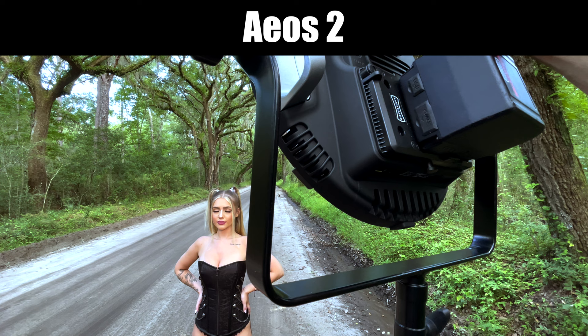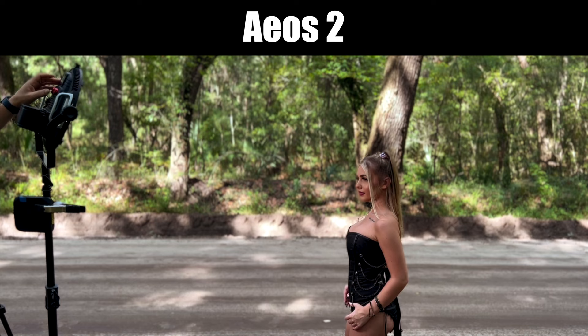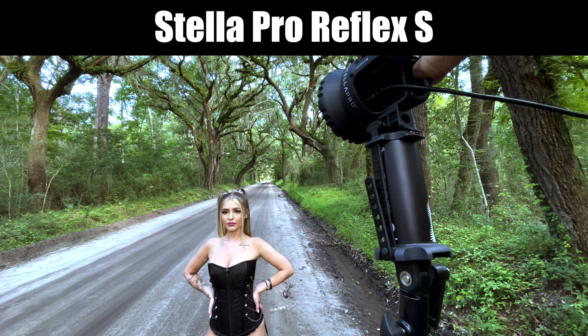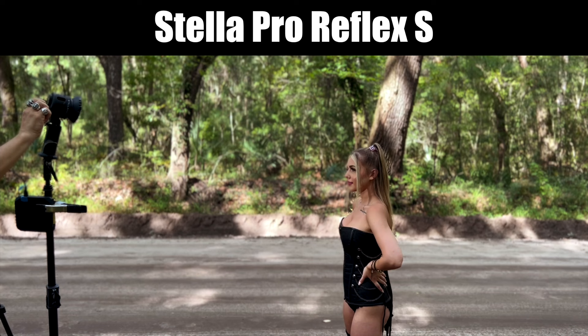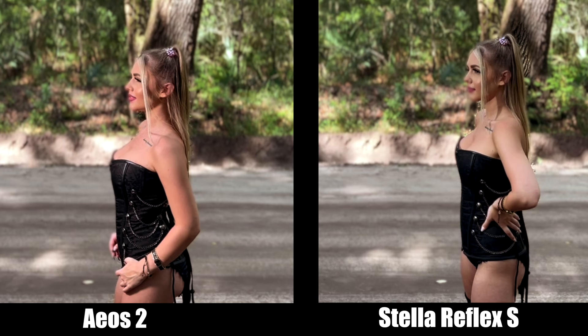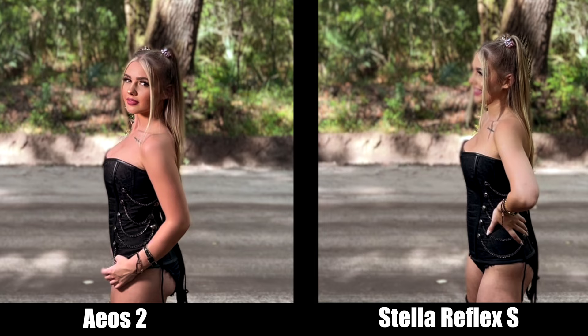Let's start where it really matters the most: power. I tested both lights in the same location, same distance, and in continuous mode, so there's no possibility of having a difference due to editing or processing of an image. I used the wide optic on the Stella because that represents the spread of light similarity you would get out of the AOS II as well, which would be to cover the entire body. This is just straight video comparing the two, and it appears that the AOS II is a good amount brighter. So purely from a power output standpoint, the AOS II has the advantage. These were both shot at 4500 Kelvin, and the Rotolite appears to be a warmer light than the Stella as well.